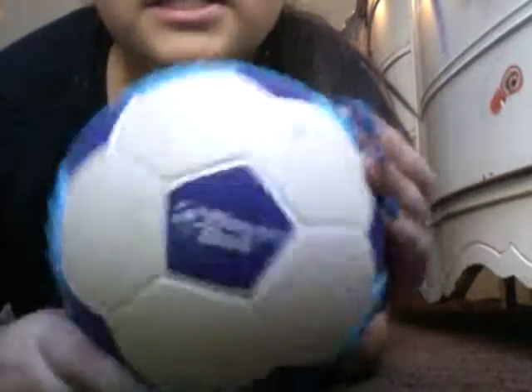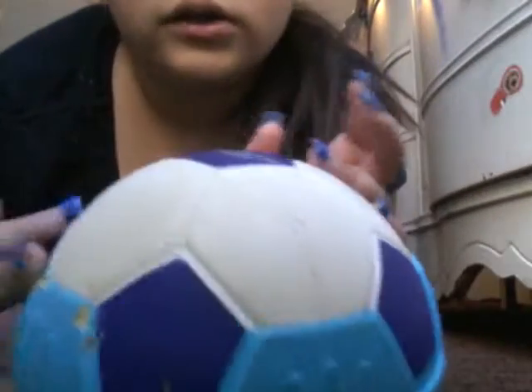I totally recommend this for younger kids and older kids, especially if they just break everything with a regular ball. Totally recommended. We have one more surface to test it on.